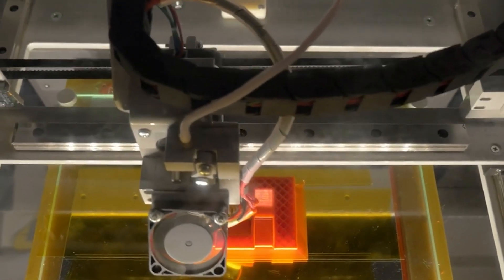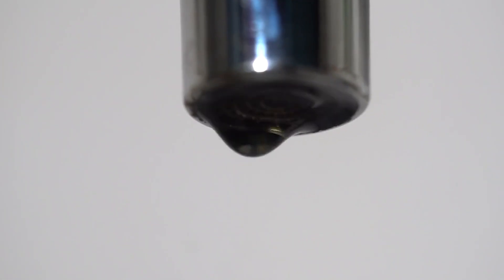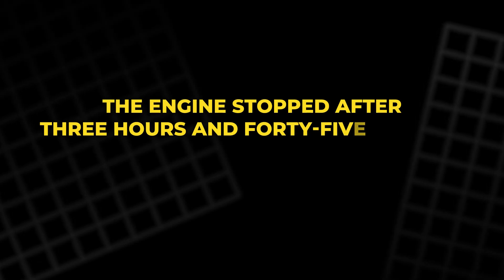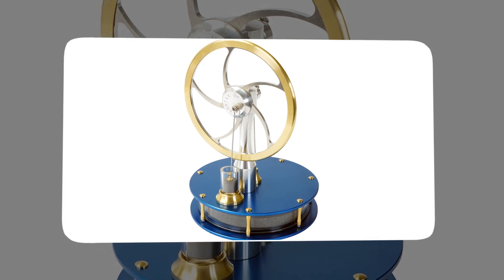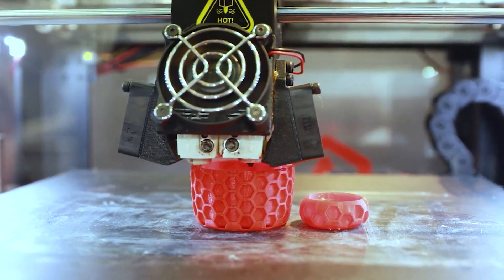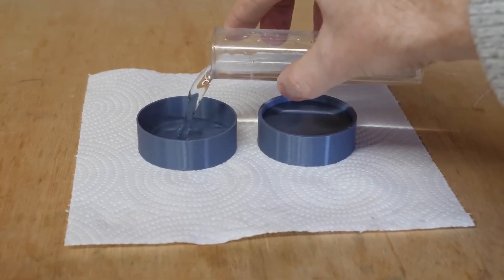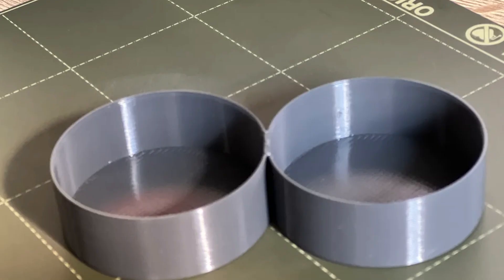To test this, the engineer printed a second tray with no internal insulation and ran the same experiment with 130 grams of ice. During the test, small droplets appeared on the tray's outer surface. Initially they looked like leaks from the 3D print, but after observation they turned out to be condensation. The engine stopped after three hours and 45 minutes — two and a half hours less than the insulated version — confirming that insulation made a major difference. To be sure about the suspected leak, thin-walled test cups were printed and filled with water. Even after several hours, the outsides remained dry, proving the condensation came from moisture in the air, not from leaking through the plastic. The engineer also discovered that thinner 3D-printed walls could remain watertight, allowing for more air gaps and better insulation in future versions.